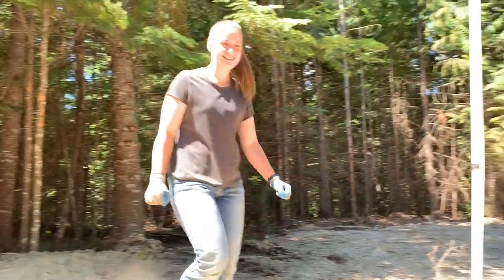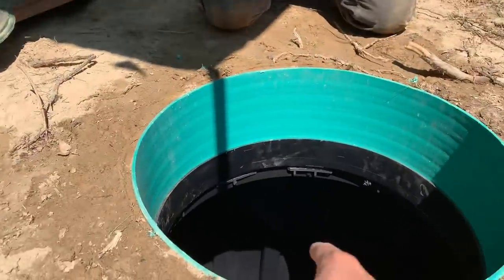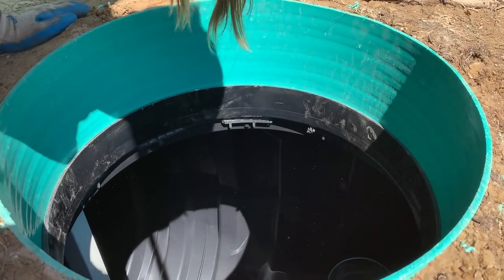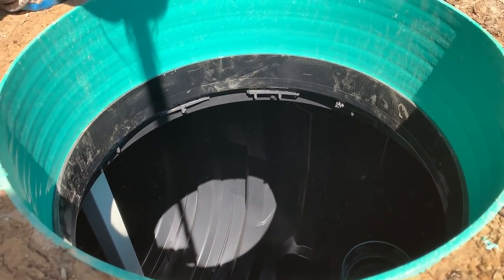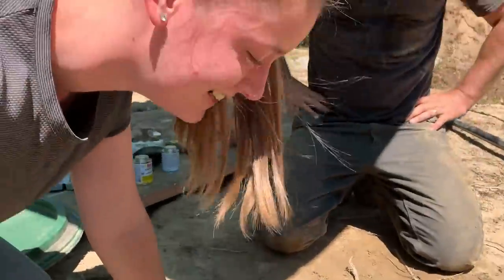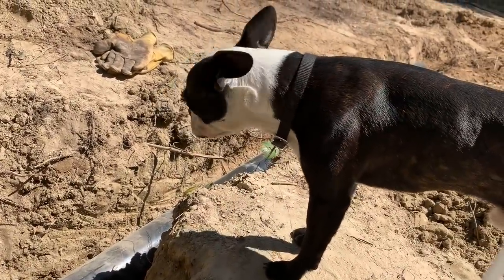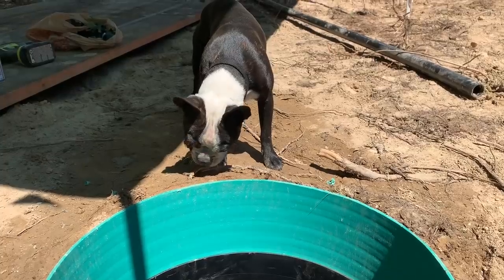Want to see? You want to see our fancy toilet? Look how big it is down there - you gotta stick your head in there. That's a lot bigger than I thought. It echoes! Look all the way in - it's kind of scary.